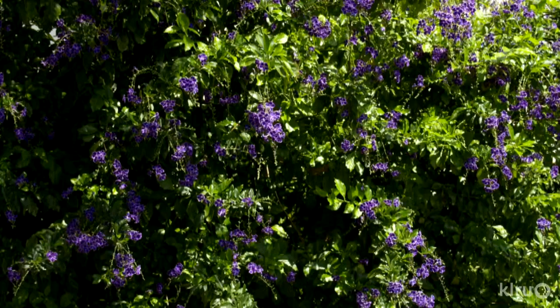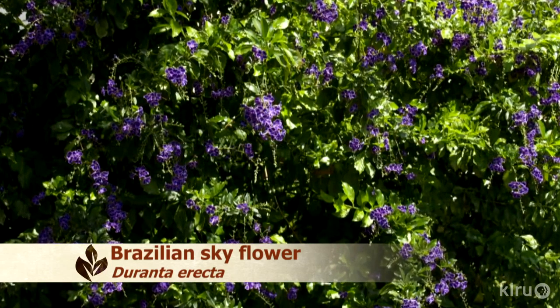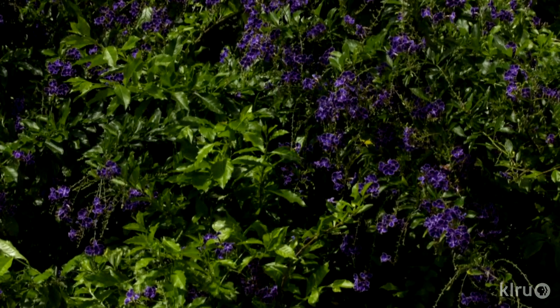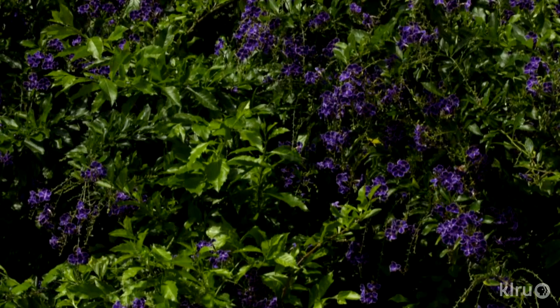Our plant this week is Duranta, also known as Brazilian Skyflower. This rapidly growing shrub can get 10 to 15 feet tall and over 5 feet wide. It's listed as hardy to only Zone 9, so here in Central Texas it dies to the ground in winter in most gardens. But in our demonstration garden at the Extension Office, Duranta is evergreen, hardly even skipping a beat in the coldest of winters. We have it planted against a wall with full sun exposure all day, so the heat that builds up during the day is radiated during the night, keeping the microclimate much warmer there than in other areas of our garden.